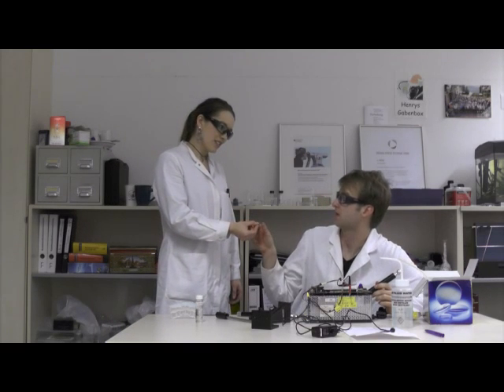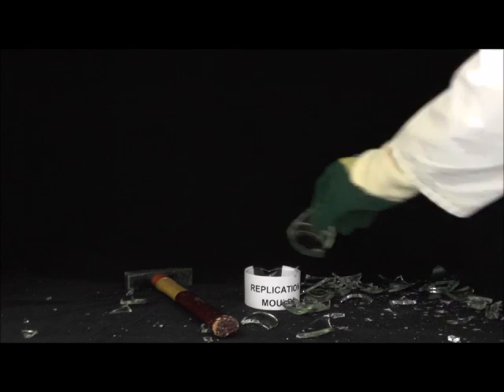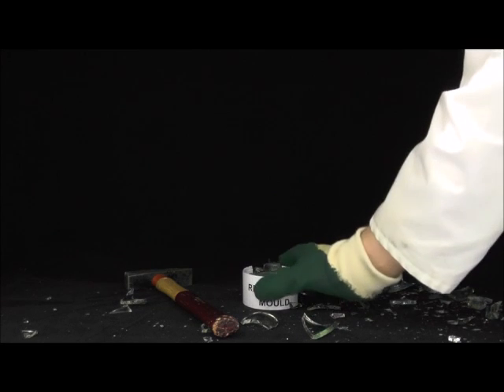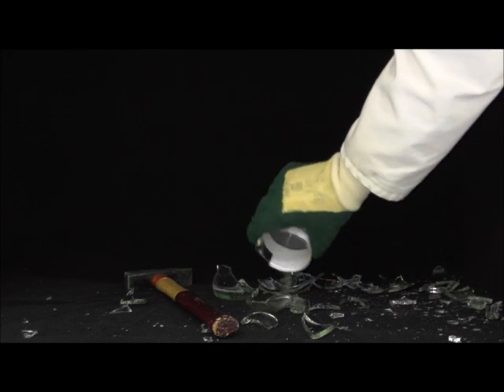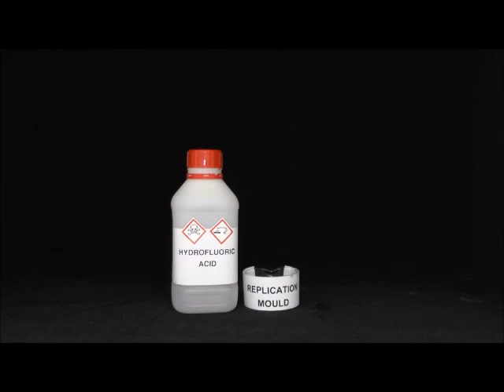Frederik, I need a more resistant material. Can you do it in glass? In glass? I think about it. Thank you. Structuring of glasses is not that simple, and usually requires aggressive chemicals and complicated etching steps, which nobody likes.